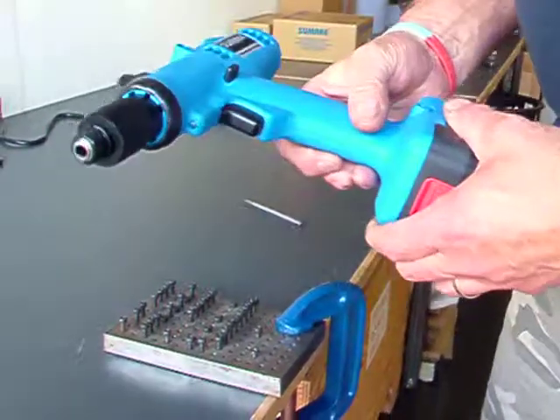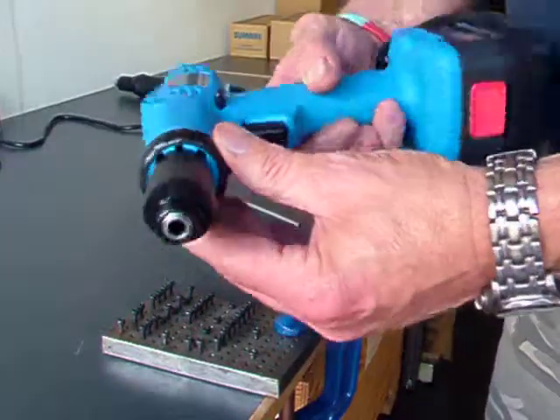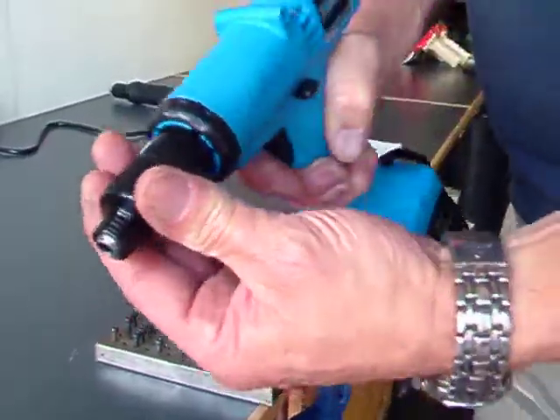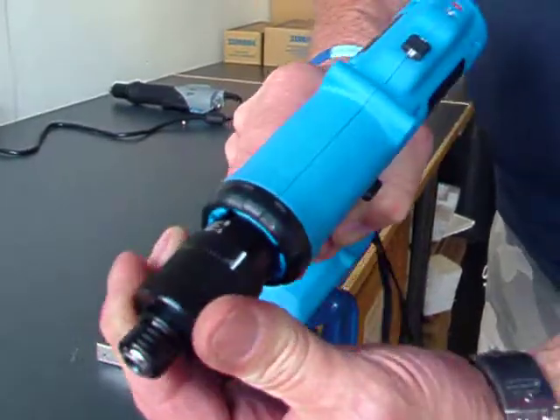This is one of the new range of cordless screwdrivers from Sumate. Very nice and light, ergonomically designed for ease of operation. It features a torque ring, as with all the screwdriver range, with adjustable torque.